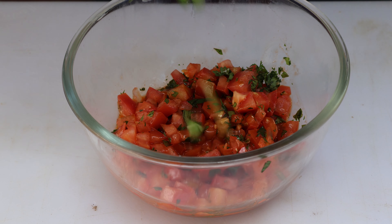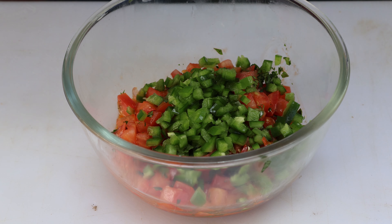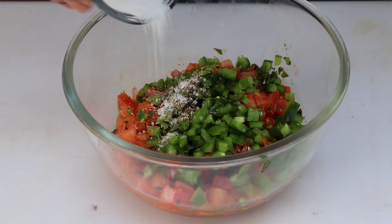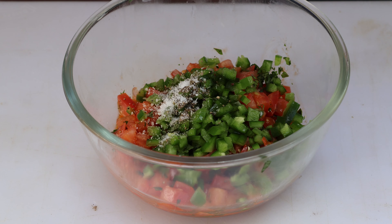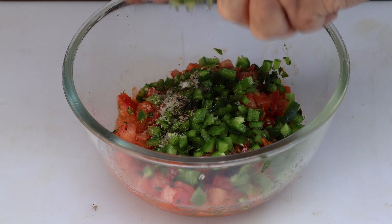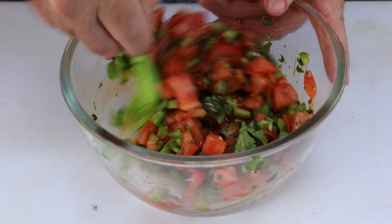Let's make a salsa. I've got one and a half medium tomatoes chopped up, two tablespoons of cilantro, one tablespoon of garlic, and two jalapeños chopped up. I'm going to put in about an eighth of a teaspoon of black pepper, about half a teaspoon kosher salt, and then squeeze in half a lime — it's good and juicy. Now let's just mix this up. I almost forgot — I've got half a red onion; you've got to have some onion in fresh salsa. Now we can set the salsa aside.